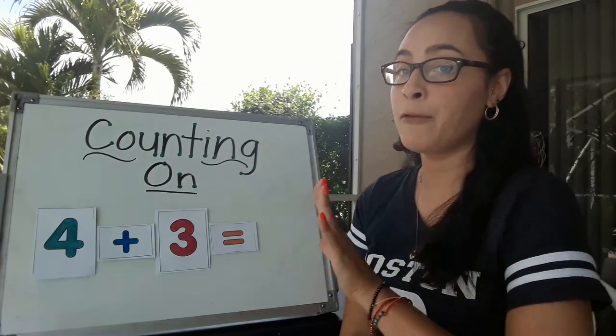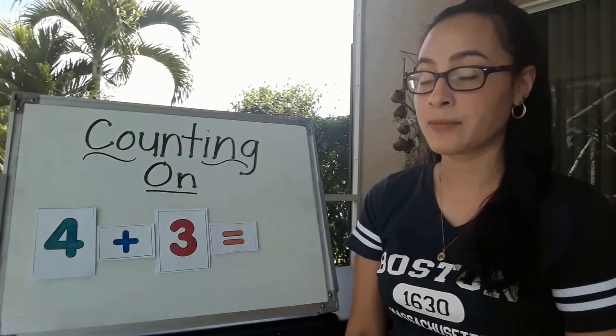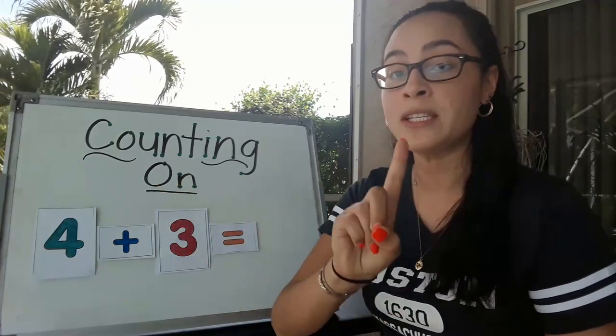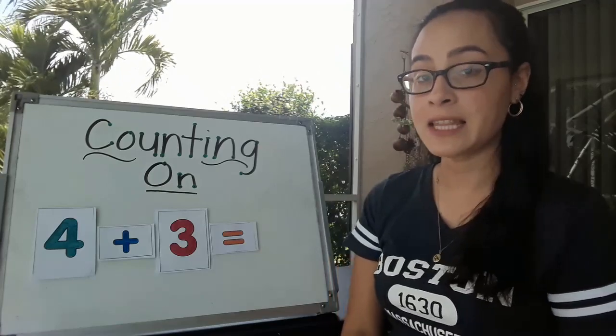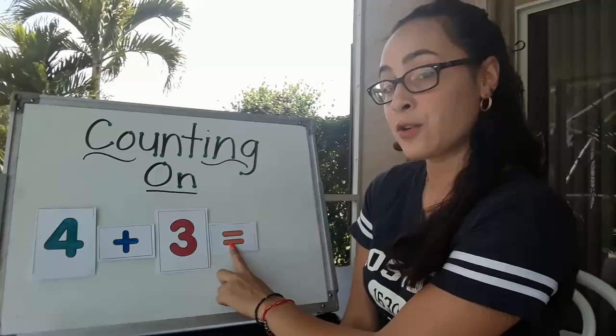Before we do any adding we have to read what this number sentence says. Remember when we read, we read from left to right and we point to each number and symbol that is in the number sentence like this. 4 plus 3 equals.